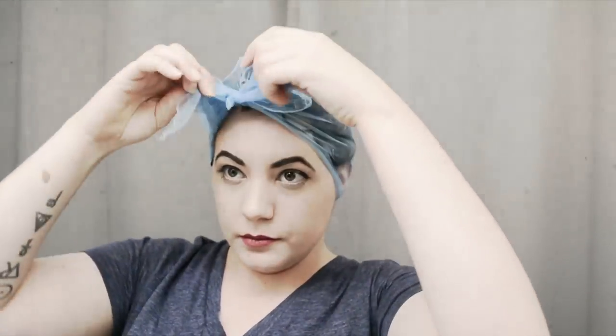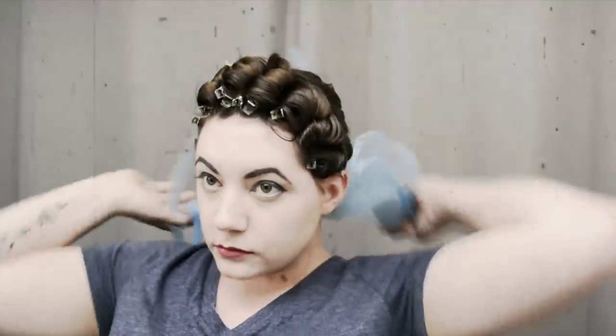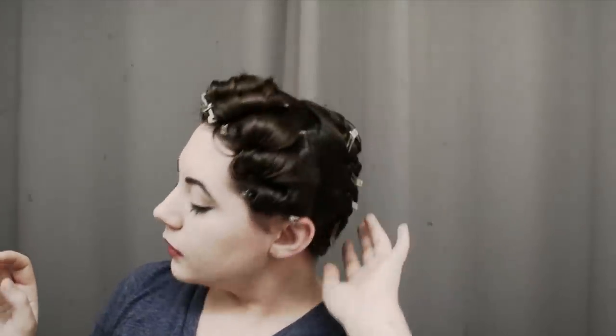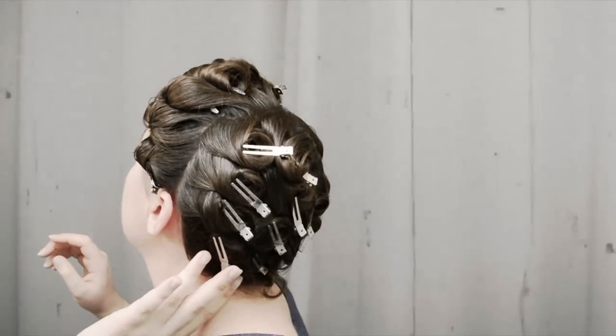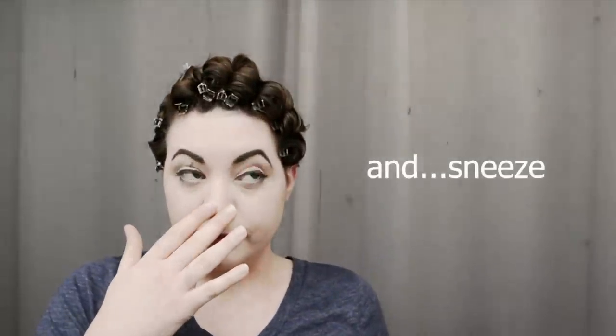And there we are — a finished pin curl set ready for bed, extending my set for as many days as I need to. Thank you guys for watching today. I hope this has been helpful for those who want to learn how to preserve your set, or are working on your pin curls and want an easier method to learn the motion before starting on straighter or wet hair. It's easier to roll already curled hair, so this is good practice for pin curls in general. Thank you for watching, and I'll see you again soon!